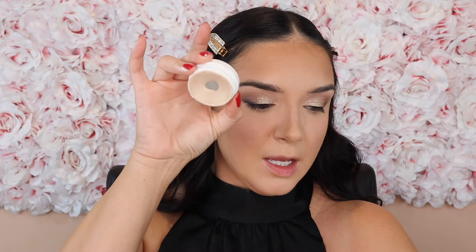Next, bronzer — I'm using the Mario Soft Sculpt Bronzer in the shade Light Medium. Using a translucent setting powder to set everything is necessary, but it can tone back what you did underneath, so using powders over top gives your makeup longevity and brings that pop and dimension back. I'm re-emphasizing all of the creams I just did underneath with powders, and then using a little eyeshadow brush to lightly go over the sides of the nose with bronzer.